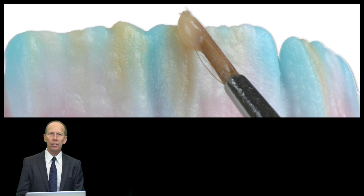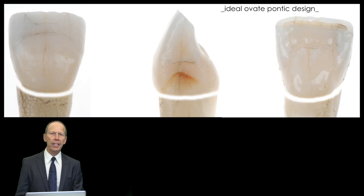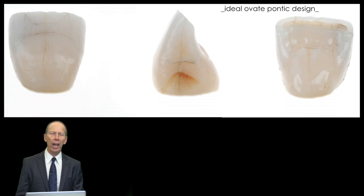I will explain step by step what we are doing with the ceramics to achieve a natural end result. The next thing I want to explain is the Ovid Pontic. We as dental technicians have to know what an Ovid Pontic is and how we have to deal with it to make it a success. It's a very easy technique and I will explain that.